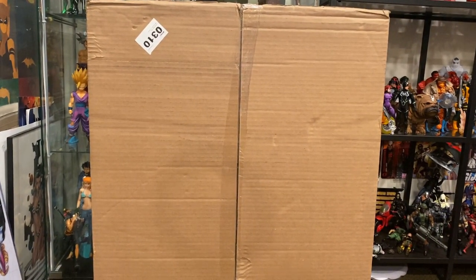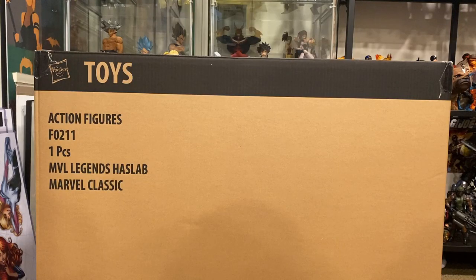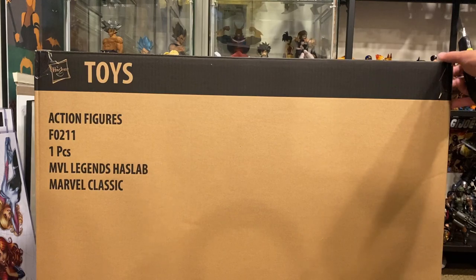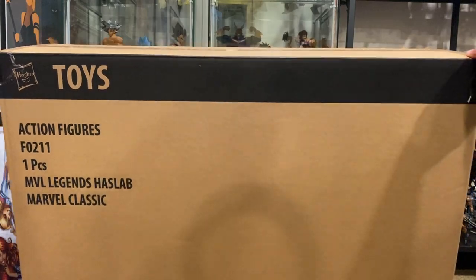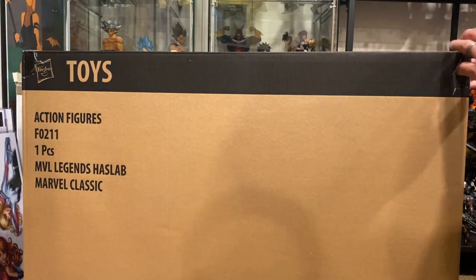That's the shipper box right there. Going down — look at that — it says Hasbro Lab. Oh my god, I cannot believe I have this in hand right now. It's out of the packaging; I kept the shipper box and put it on its side so now we can cut this open and take a look, because this is incredible.